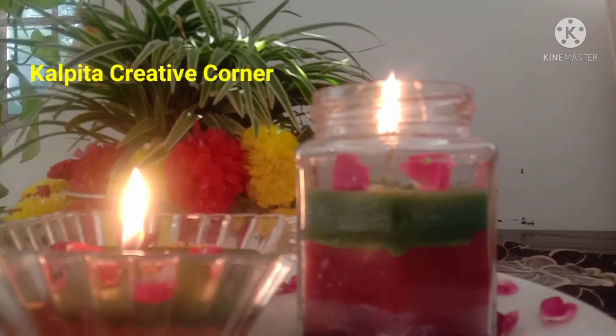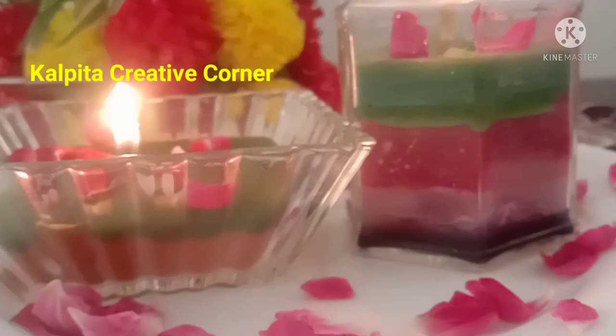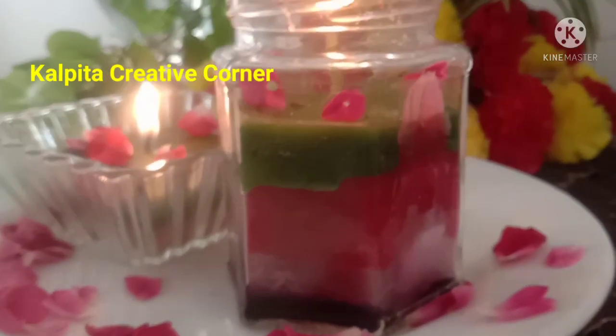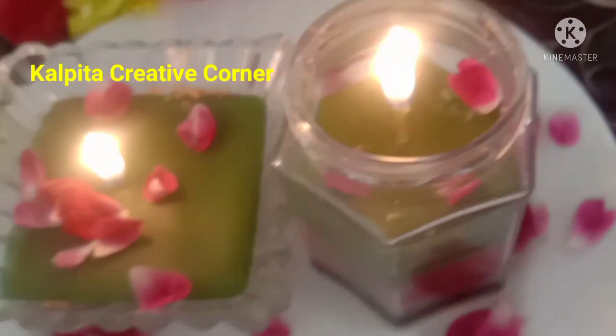I will use the wax candle and try to set the same color. I will show you today. I will call the same layer. I will use the same layer to make it, and I will use the next layer.